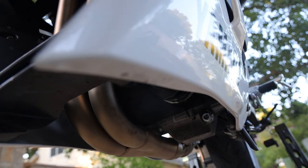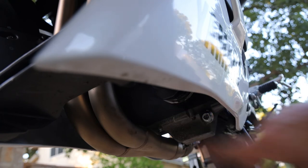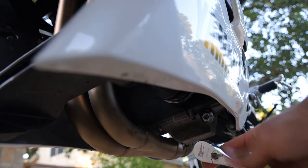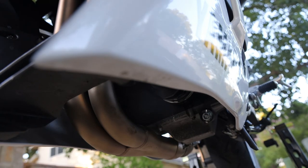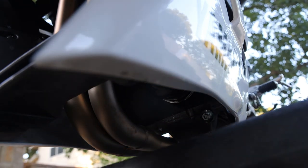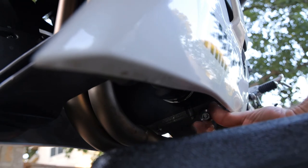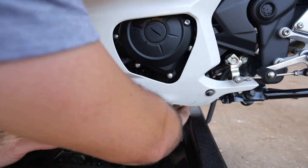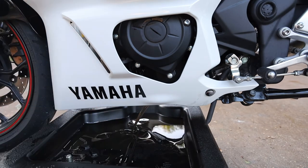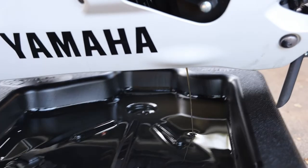The drain bolt is going to be right here on the left side of the bike, right next to that filter you just worked on. Get your 12 millimeter socket on there. Once you crack it loose, that's a good time to put the drain pan back under there, then just loosen it up and let it drain out for a while. If the bolt drops, grab it before it gets lost. While it's draining, look through the oil to make sure you don't see metal flakes or a milky color, as that usually indicates other problems.